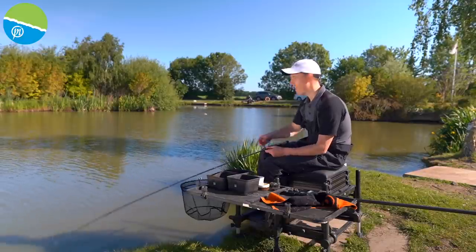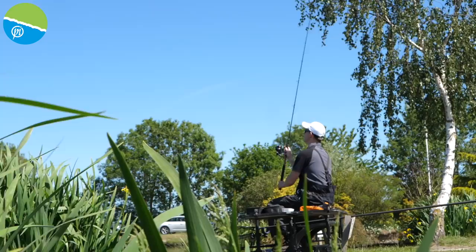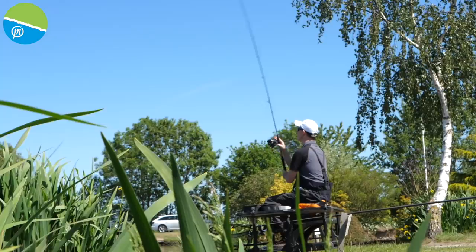So here we are and I'm faced with a classic feature on my peg here today. Got an island probably about 20, 22 metres away, something like that, not very far at all. Obviously on a lot of fisheries that you go to you can be faced with these sort of features that you might want to cast your feeder to.